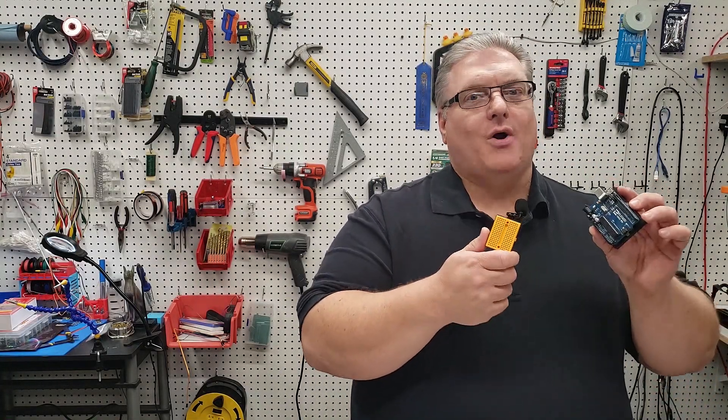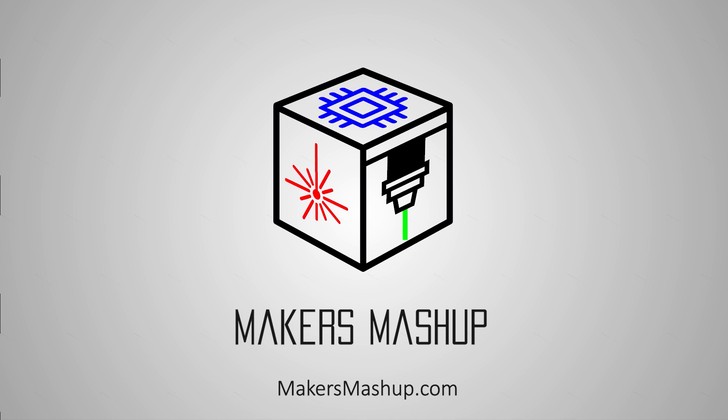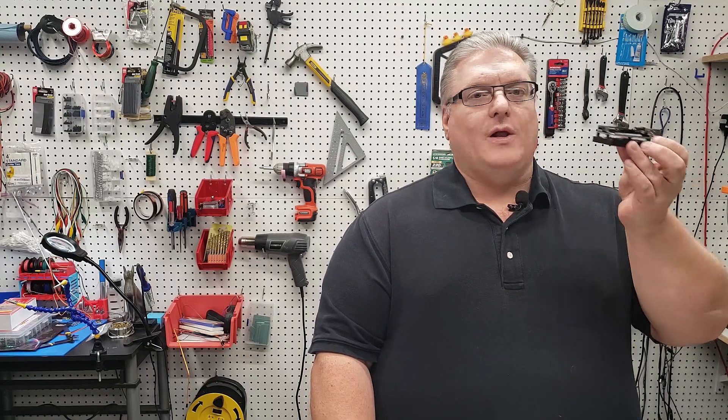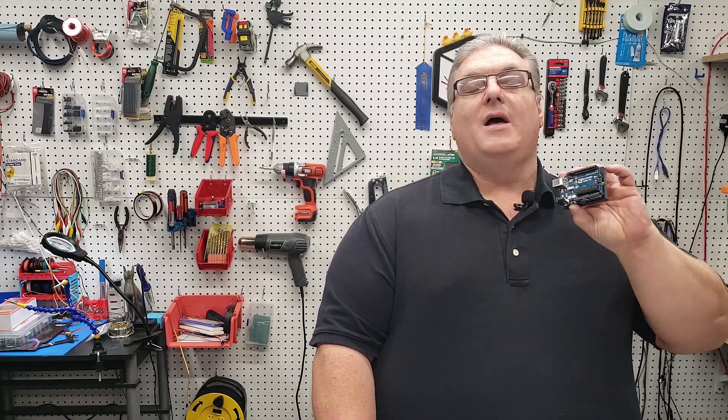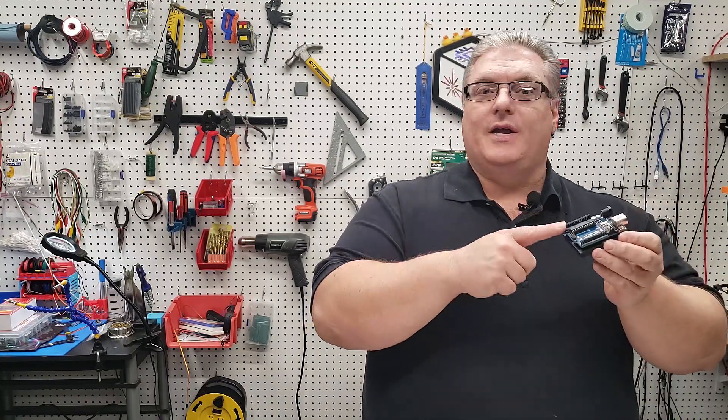On today's Maker Mashup, we're building electronic project boards. So on today's Maker Mashup, we're going to be working on these project boards for electronics. I call them tostadas because, like a real tostada, good things go on top.